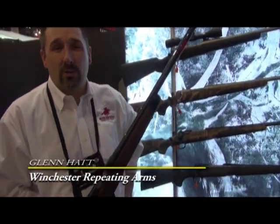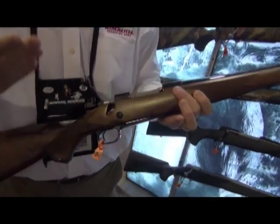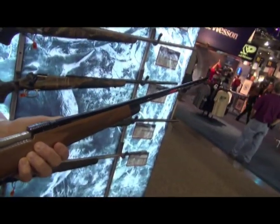Hi, Glenn Hatt here with Winchester Repeating Arms at the 2014 SHOT Show in Las Vegas. And this elegant beauty in my hands is the Super Grade — it's the flagship of our Model 70 line. Features on this that you're going to see are all those you've come to expect and love of the Model 70.